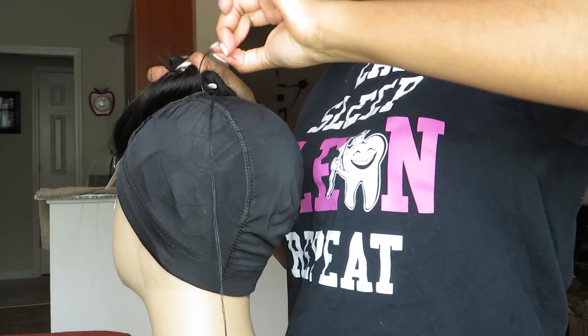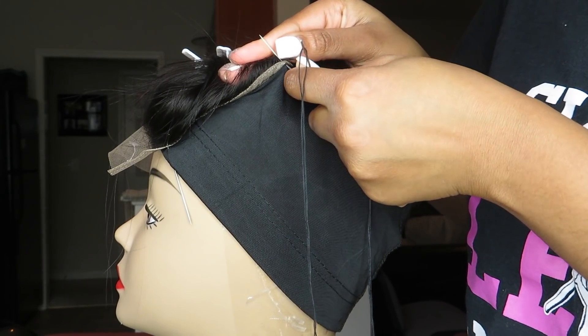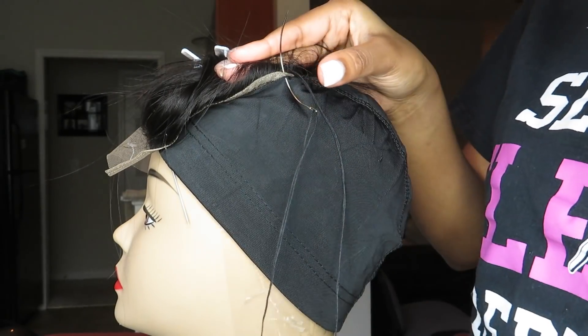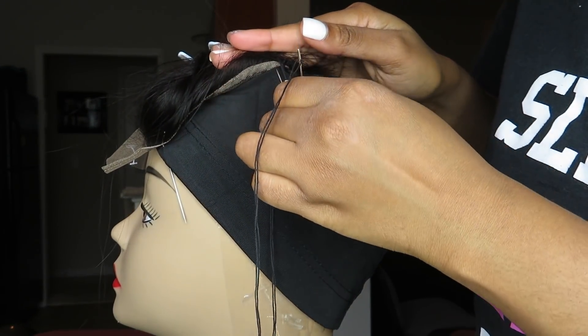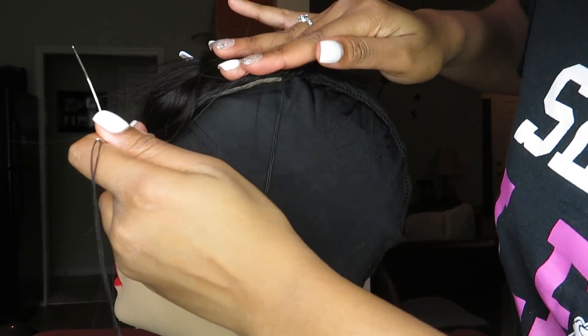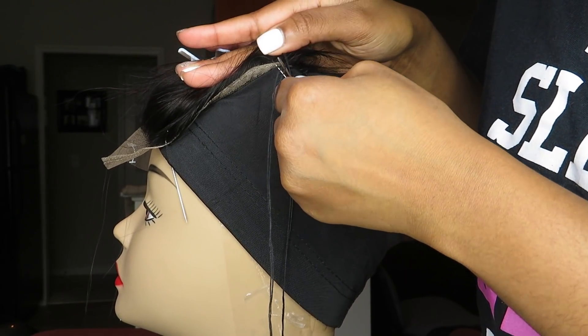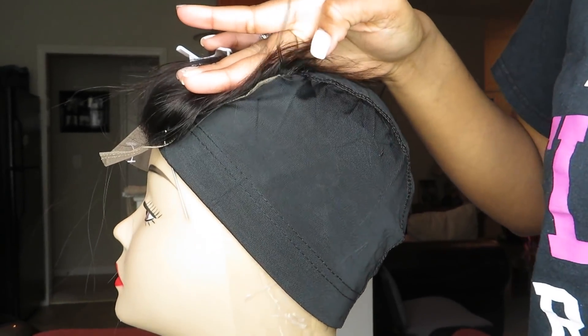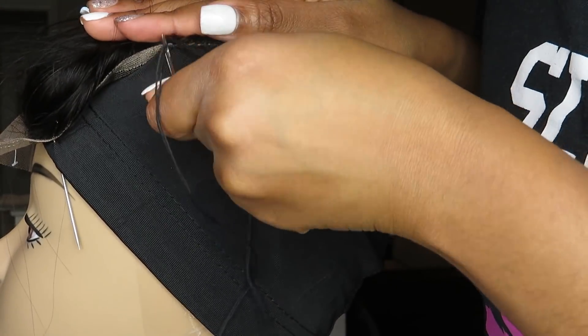I like to start sewing onto the closure in the middle part of the back, going onto one side. Then I would go back to the middle and finish up with the other side. This is a method that I saw online and that's what works best for me. Whatever makes it easier for you, I would just recommend that. Sewing onto the closure was the most time-consuming part of the whole process for me personally, just because I don't sew a lot of things — I don't sew at all. But after that, once you get to gluing onto the wig, that's the easy part.